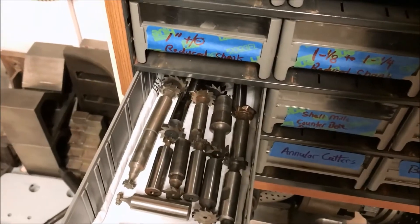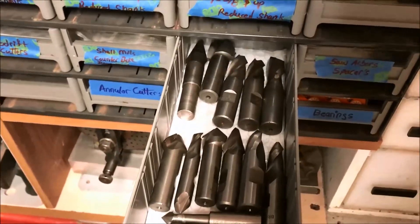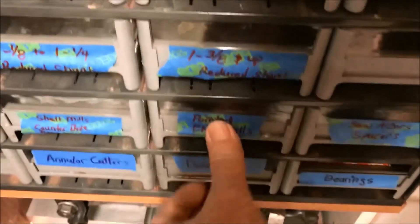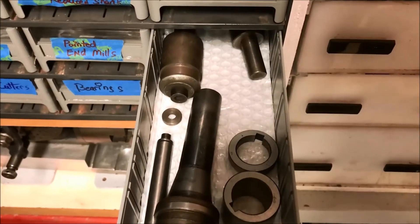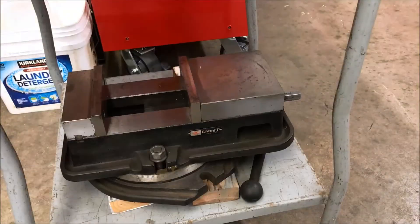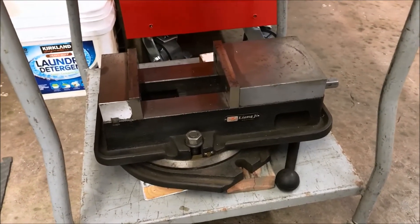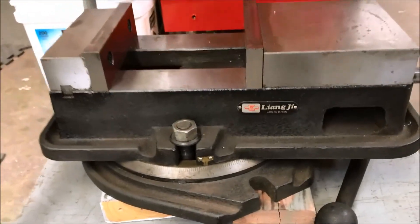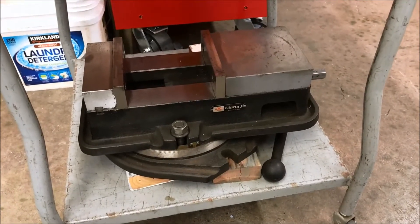Lots of wood drift cutters, some mill drills and pointed end mills, a couple slitting saw adapters. This swivel vise was also included - it's an import, made in Taiwan. I haven't done anything with this yet. I want to break it down and clean it up - another project.